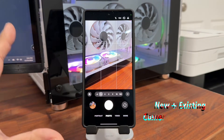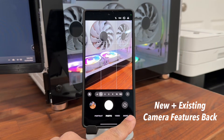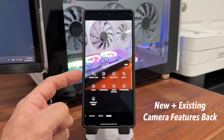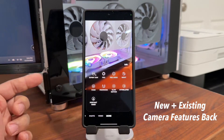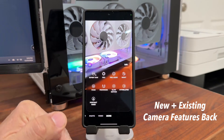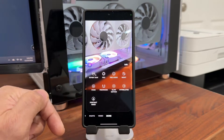Before I do the update, I just want to let you know — when you go to the camera and tap on More, that's on One UI 8.5 beta number one. When you tap on More, we have a couple of missing features that people were complaining about. With the new beta 2 update, those features are going to be back. I'm going to show you exactly what they are.